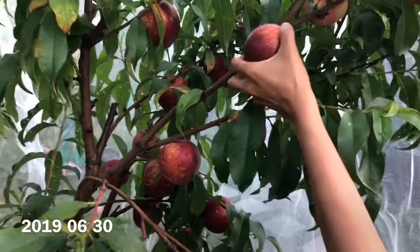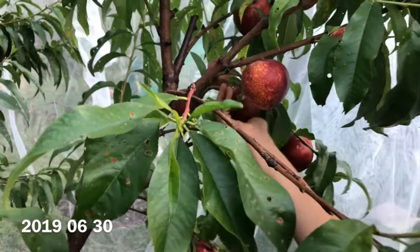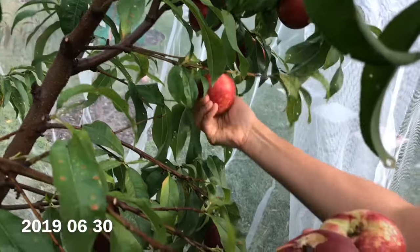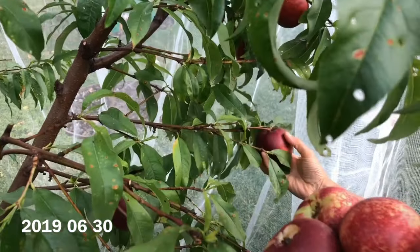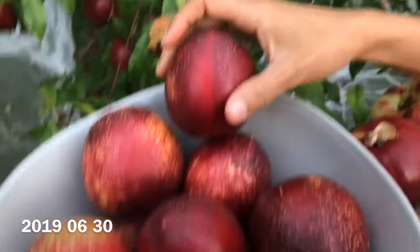The only issue I've had with this tree is some minor brown rot. It started last year, so during the winter I did apply a dormant spray of copper and dormant oil, and I pruned out any infected parts of the tree as well. After that, this year the amount of brown rot has considerably reduced.